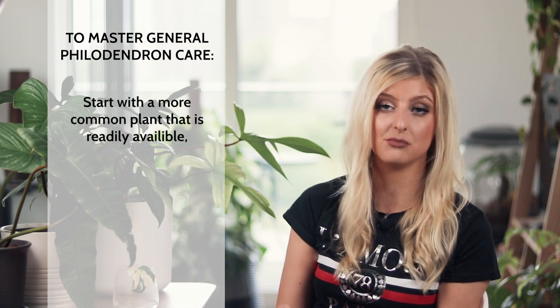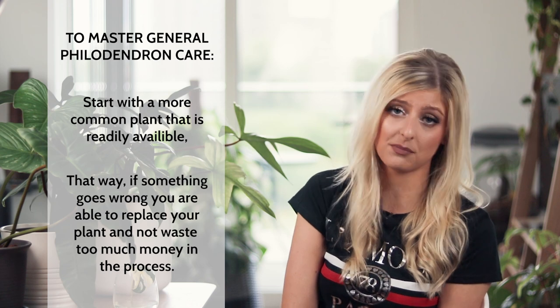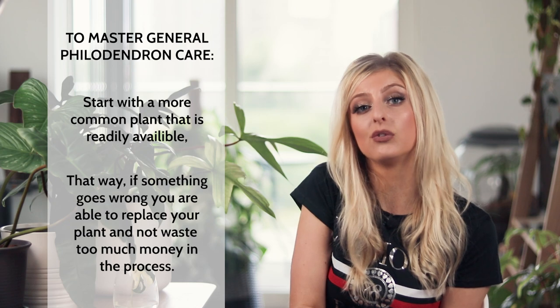The last thing I want to cover are some suggestions on philodendron you might want to try. My recommendation, if you just want to get your philodendron care down, is the same thing I recommended in my alocasia care video: simply get a philodendron that is easily replaceable — maybe a Philodendron Imperial Green, Imperial Red, or some sort of Congo — anything you can replace if something goes wrong. I don't want to recommend anything exotic if you've never owned a philodendron before. Get something easy, get the care and watering down, and then move on to other things.